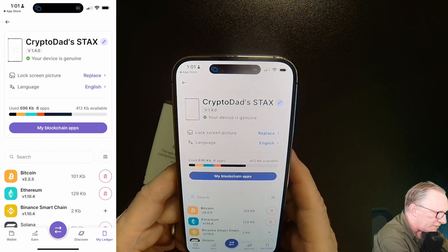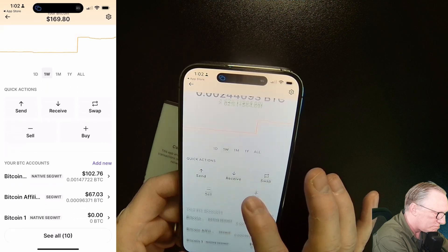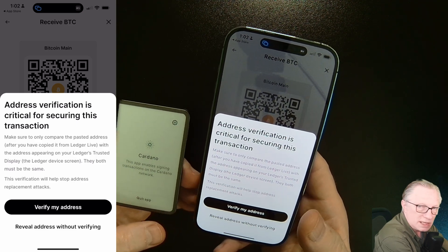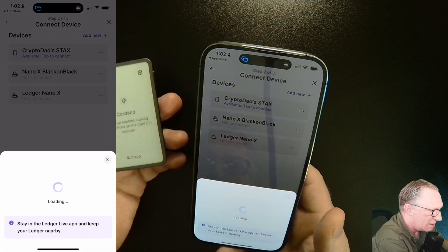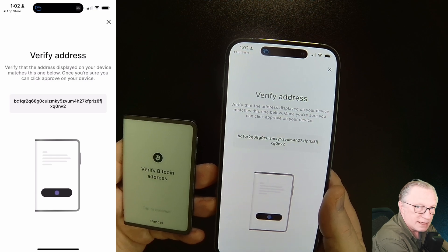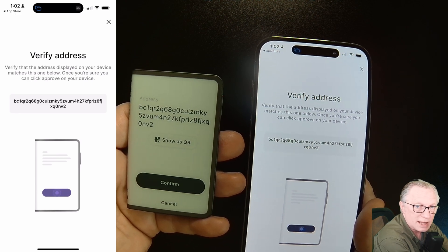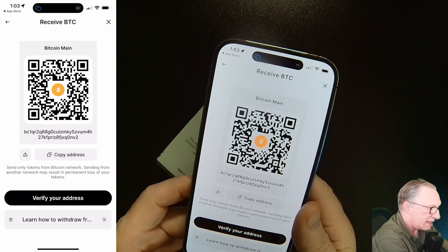Now that we've got all the apps we want, let's do a fund. I'll go down to Bitcoin and choose an account. To fund it I'll do a receive. This is the verification step — it's best practice to make sure the device is synced up to the account properly, so I'll hit verify. It's going to ask me to open the Bitcoin app. You'll see the address on your phone, and on the Stacks it will say verify address. Just tap, eyeball it, make sure it's the same, then hit confirm. That tells you this account is synced up to your device properly.